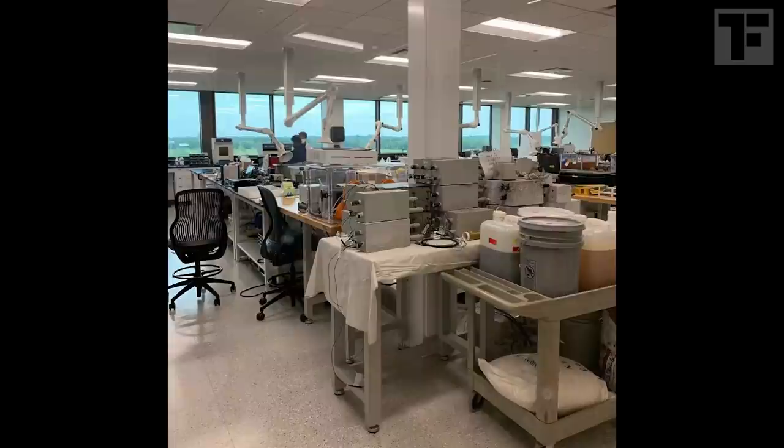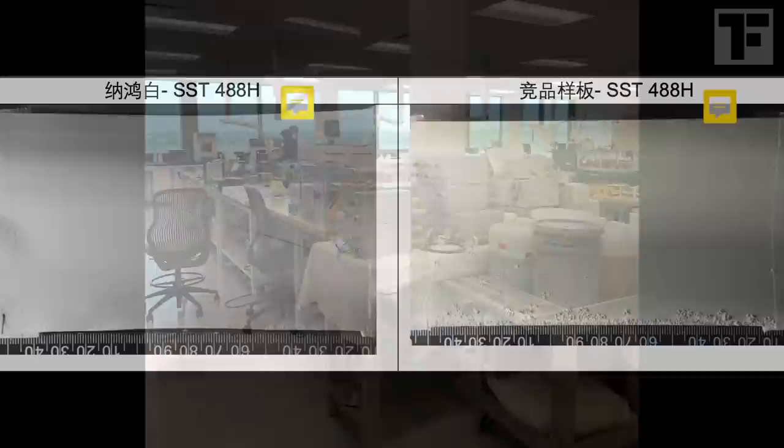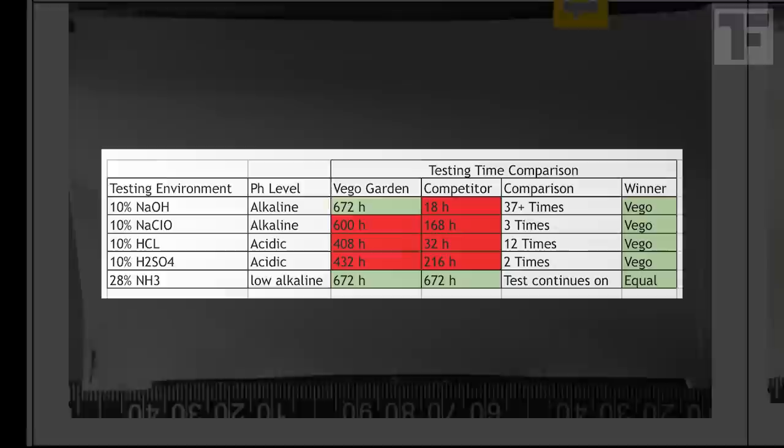I asked Robert to show me independent data that could back all of this up, and he did. It turns out there's a top corrosion lab at Texas A&M University, and they tested VEGO's bed against the other leading garden bed brand — you may know the one, their beds look very similar. The data proved that VEGO's beds smashed the competition in both acidic and alkaline environments.